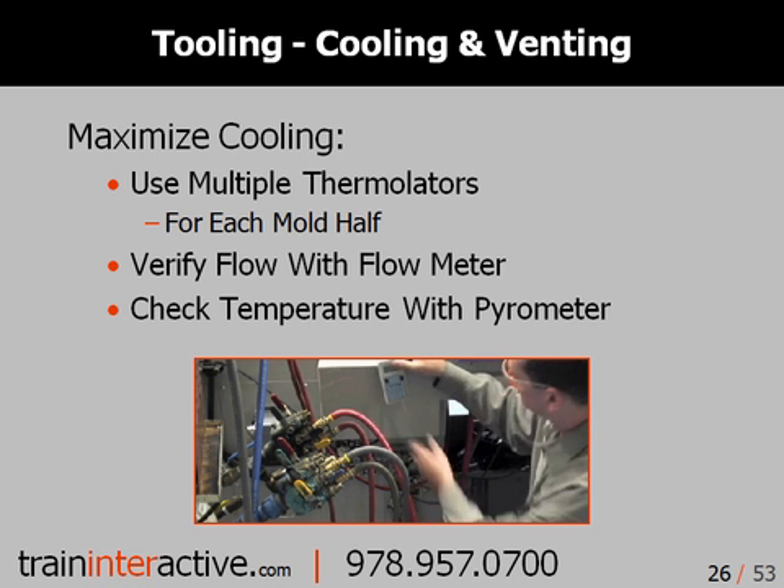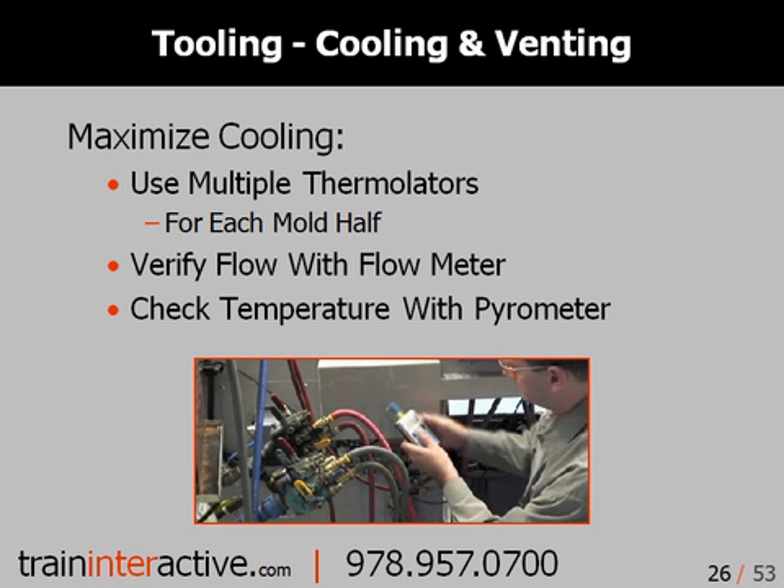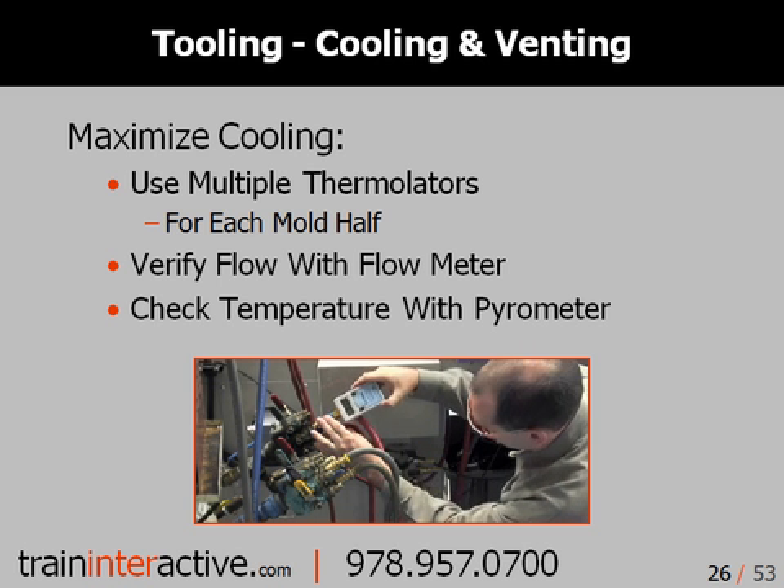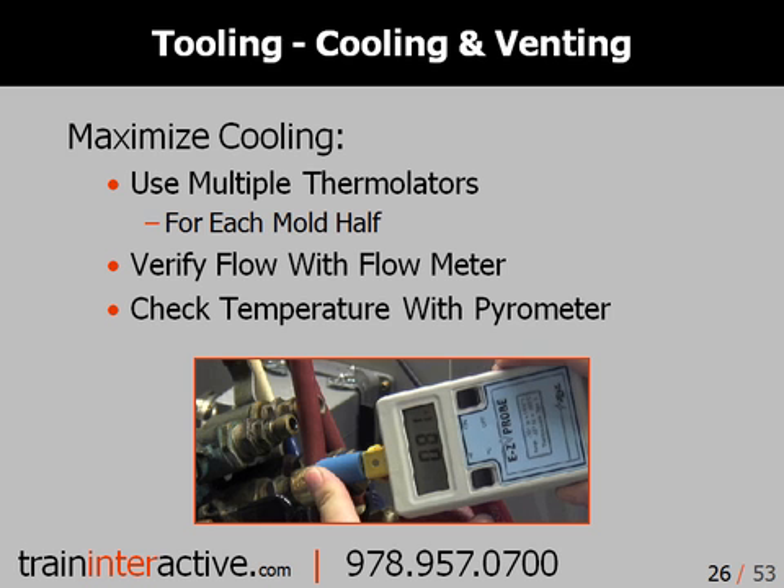To maximize the efficiency of your mold cooling, use a separate controller for each mold half, ensure there's adequate water flow, verify this flow using a flow meter, and lastly, check the temperature of the couplings using a surface temperature probe.